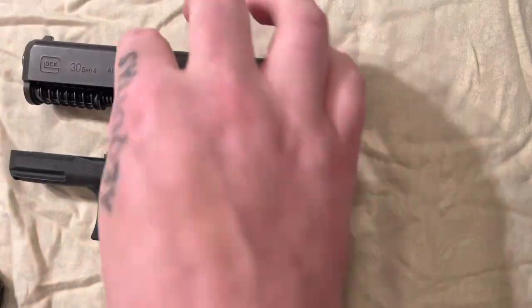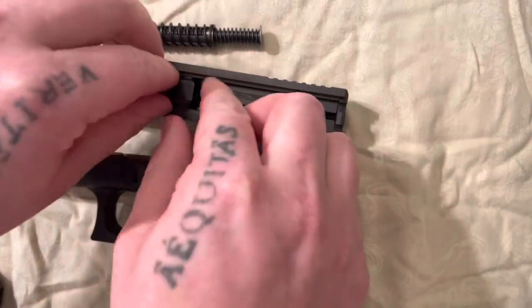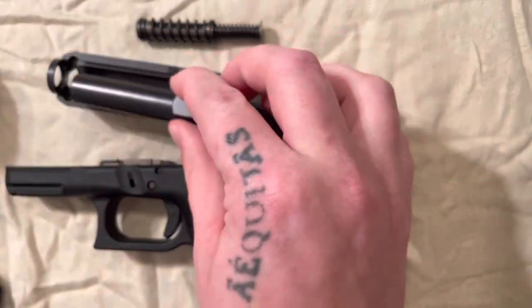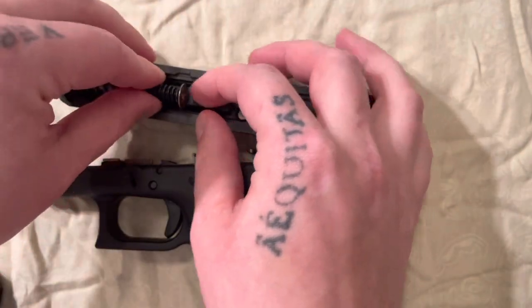Then you will have your pistol separated. You can take out your mainspring and then take out your barrel. Then we'll put the barrel back in and put the mainspring back in.